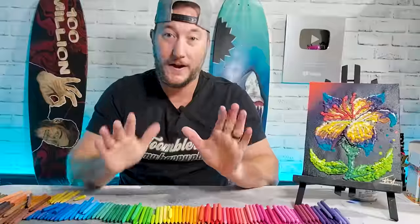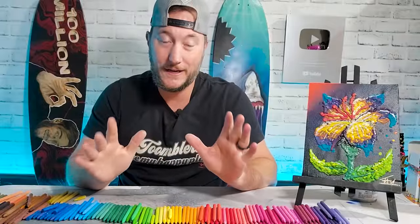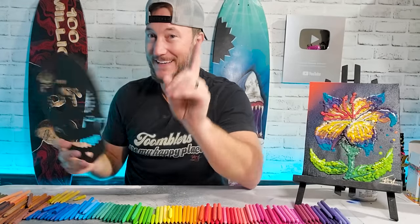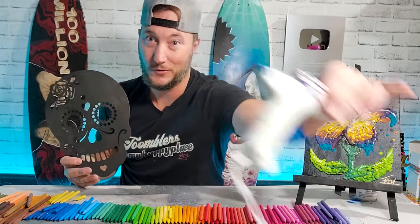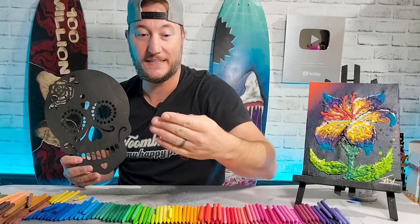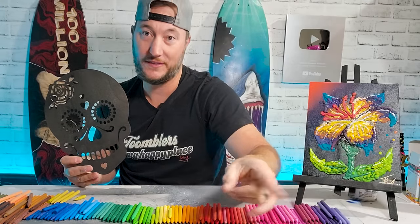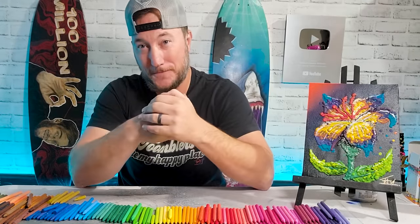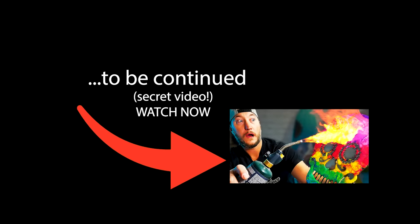I was going to end the video right there, but I know a lot of you want to see more. Fine, here it is — but I'm not doing it with that glue gun right now, that's still hot. I'm doing it a faster, more fun way. Did you see that?